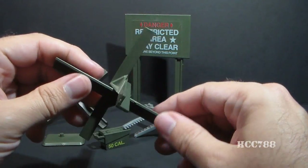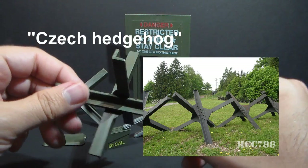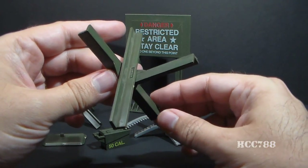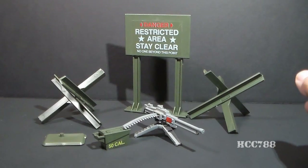These types of tank traps were known as the Czech Hedgehog, and they're designed to be a barrier that tanks could not roll over. Although they are very simple, these are very nice, realistic replicas of a real-world Czech Hedgehog-style tank trap.